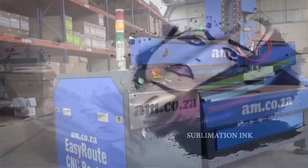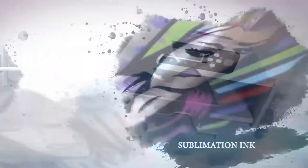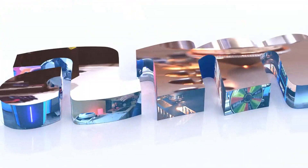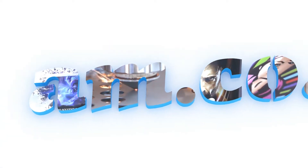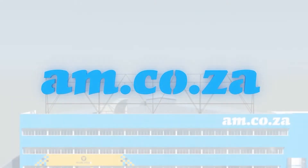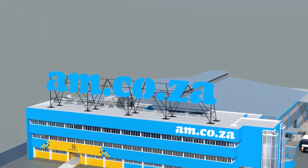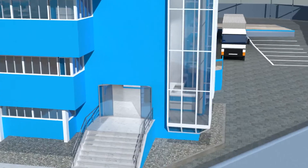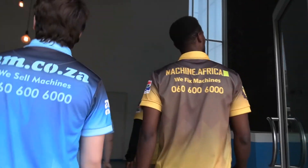2023 marks the 10th anniversary of am.co.za in the South African market. Through that time we have experienced considerable growth and expansion with the support of our valued customers. To mark our 10th anniversary, we have bought a warehouse at Sunny Rock in East Rand and will commence with renovation and construction in 2023.